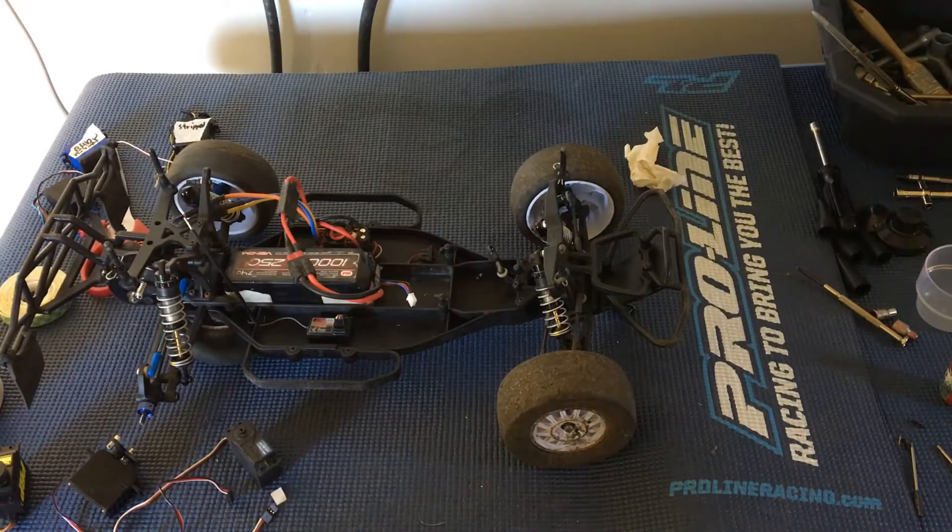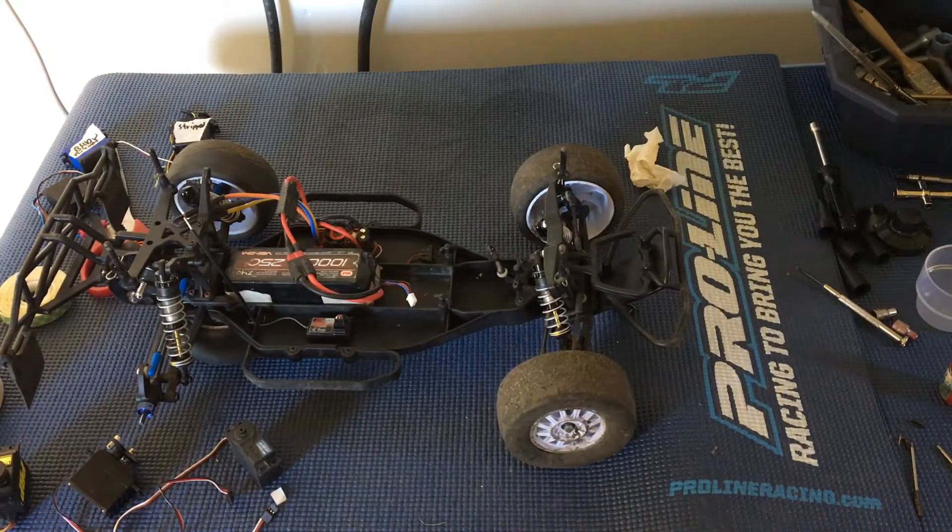Just walking you through our servo selection process. We'll go ahead and get this mounted in the next episode, but just wanted to go over those figures and our decision-making process for selecting a servo. Thanks again for watching — please like, comment, and subscribe, and we'll catch you next time.